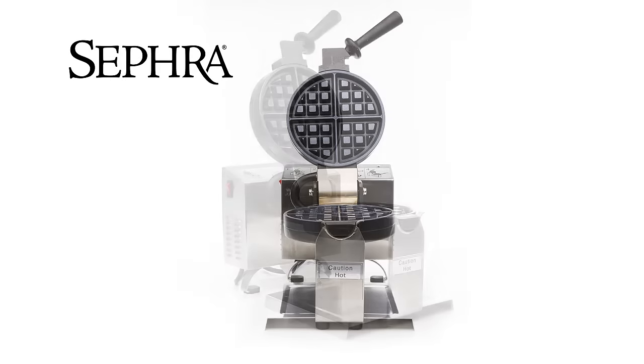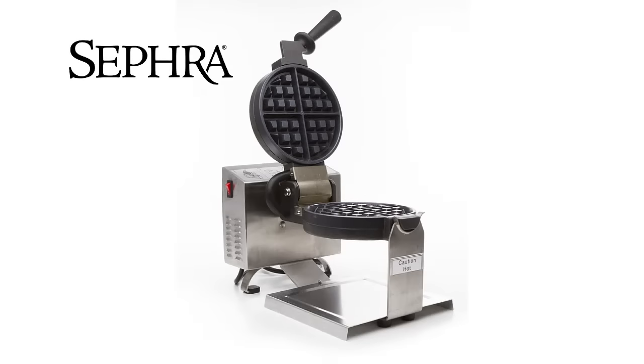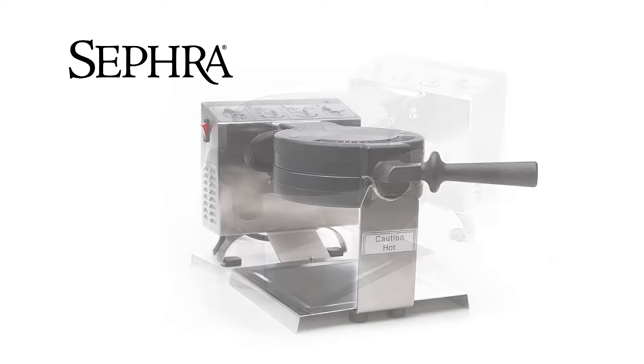The Sephra Belgian Waffle Baker is great for use in restaurants, buffets, hotels, cafes, and breakfast services.